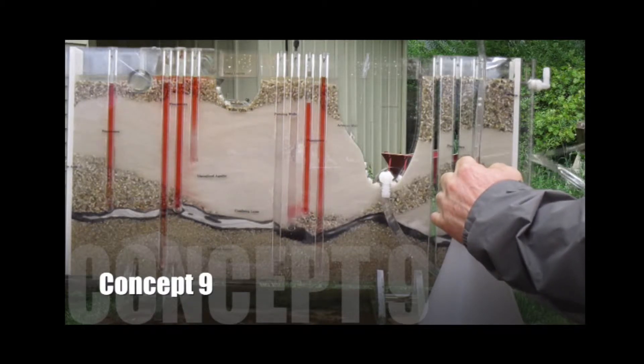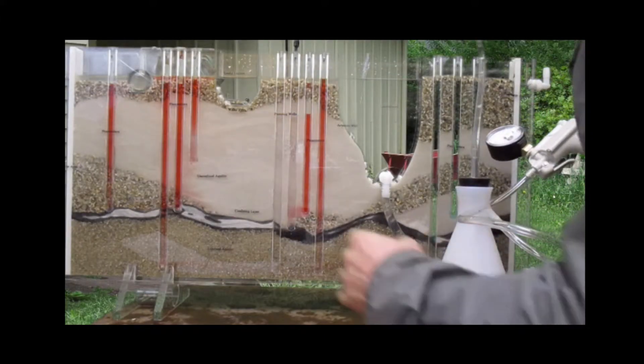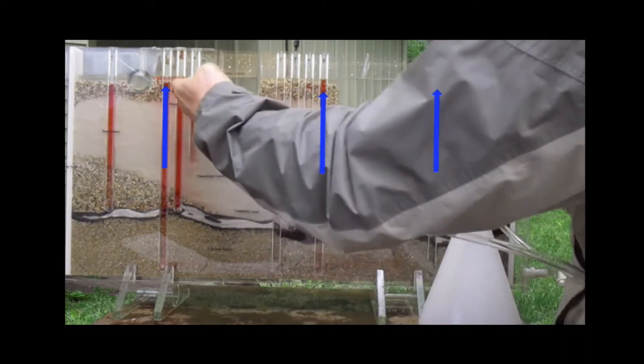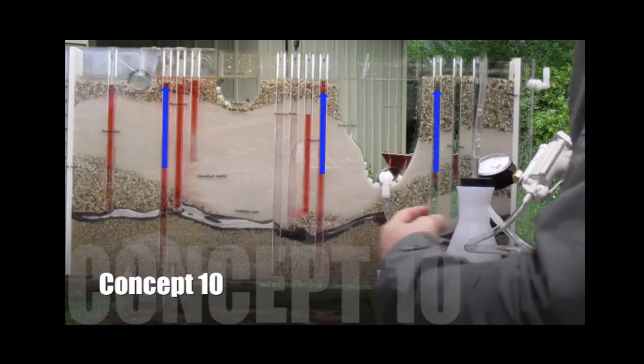In concept number nine, we're taking a look at an artesian aquifer that's under pressure. Please make sure on the actual artesian well you have the small well cap inserted over it. I want you to watch in particular piezometers B, F, and G so that you can see that those are under pressure because of the confining layer.